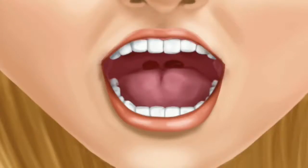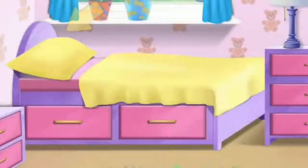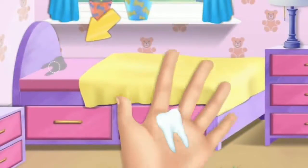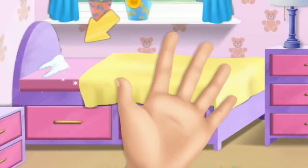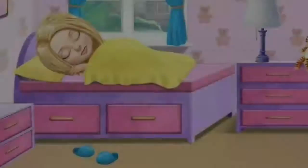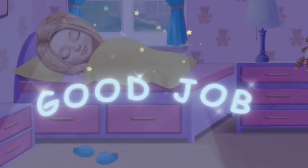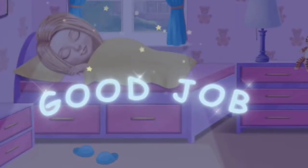Oh no! My tooth is loose. Look! It fell out! Click on it. Let's put it under the pillow. Turn the lights off, please. Yay! Good job! Now let's wait for the tooth fairy to come.